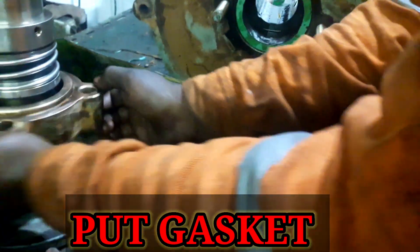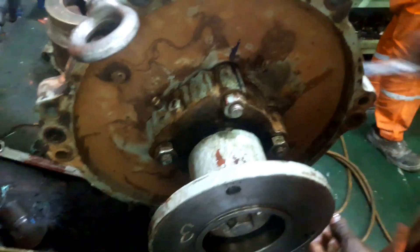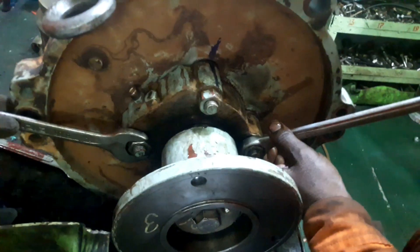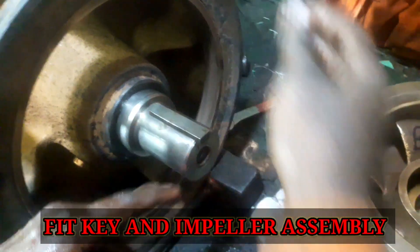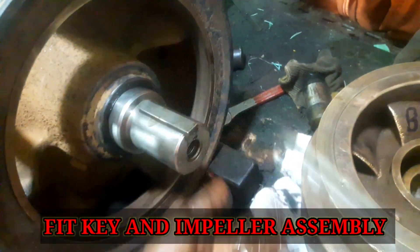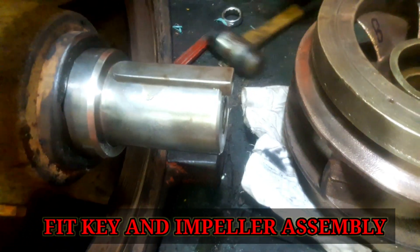Put the gasket and slide the seal plate onto the pump shaft. Before assembling the pump, ensure that the o-ring seals and joints are serviceable and the components are clean. Place a support under the flange of the pump shaft, then fit the key and the impeller assembly onto the pump shaft.